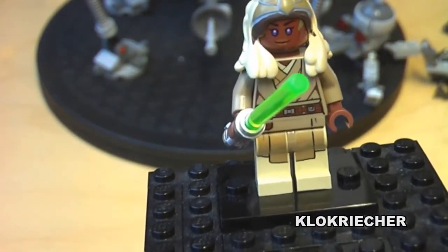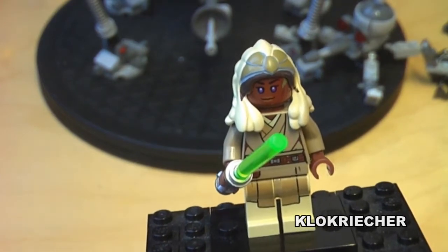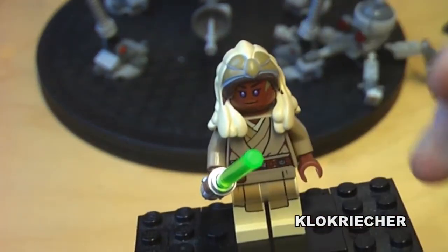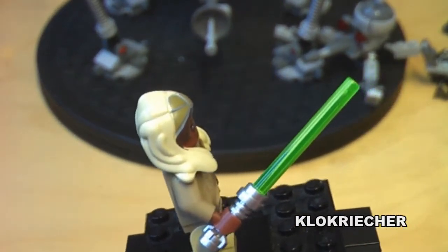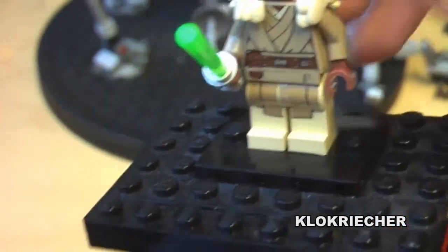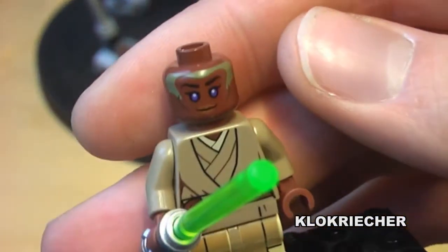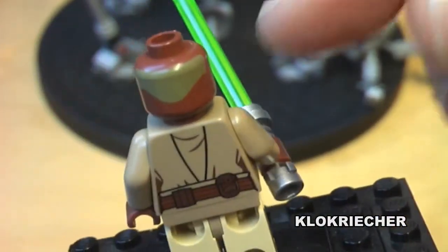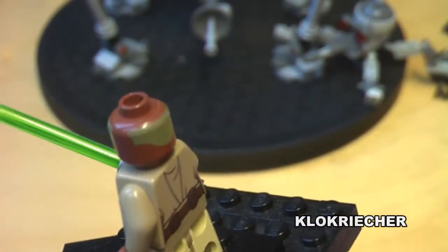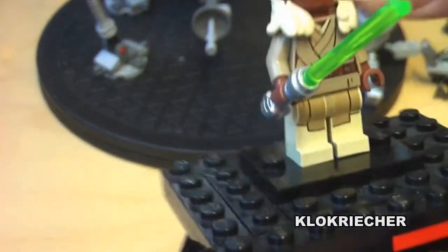Last but not least is Starz Ali, the exclusive Jedi figure of the set. The headgear comes as a separate rubbery piece — a nice hair piece. She comes with a green lightsaber. She has back printing on the torso and the head, as well as nice leg printing. There's a detailed face print and additional printing on the back of her head, though no second face.